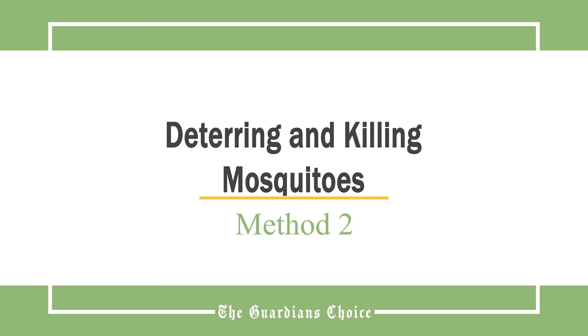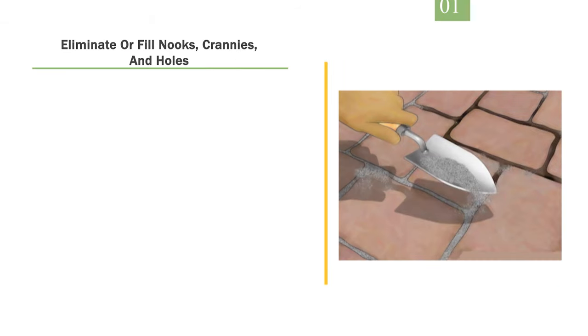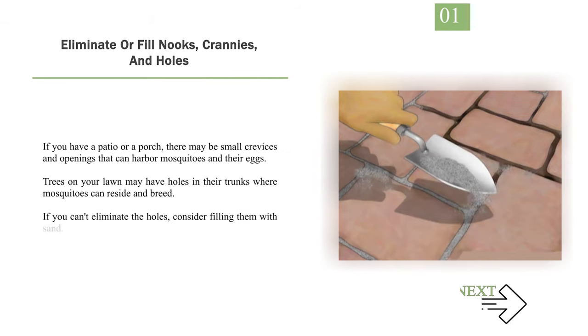Method 2: Deterring and Killing Mosquitoes. Number 1: Eliminate or fill nooks, crannies, and holes. If you have a patio or a porch, there may be small crevices and openings that can harbor mosquitoes and their eggs. Trees on your lawn may have holes in their trunks where mosquitoes can reside and breed. If you can't eliminate the holes, consider filling them with sand.